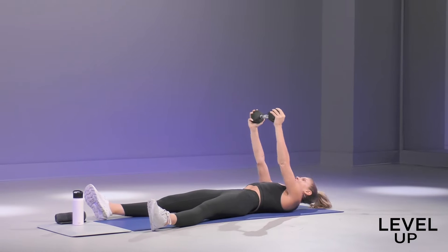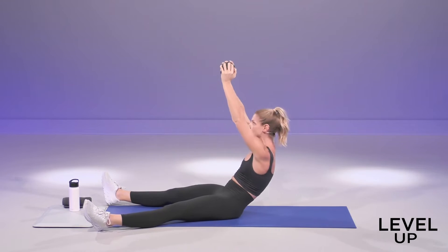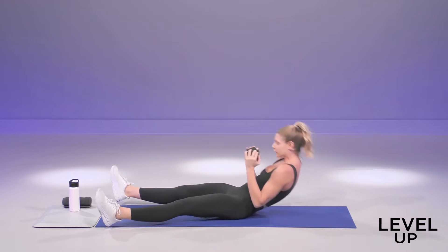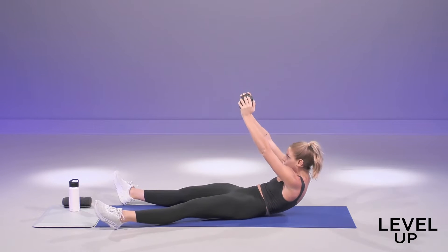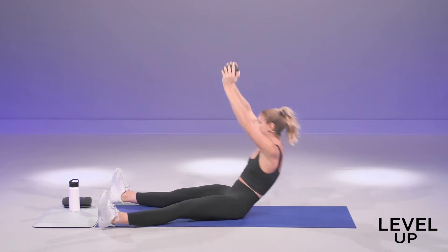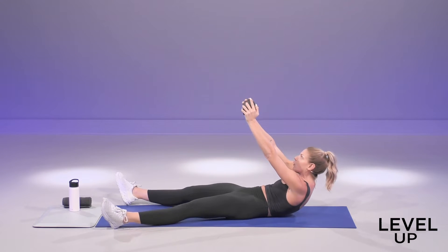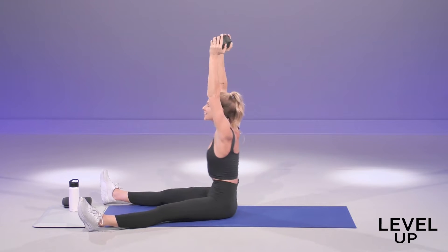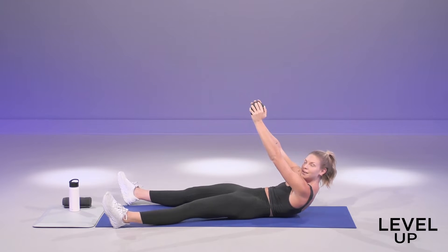Pause halfway, all the way down. Big sit-up. If you are having trouble, if the shoulder is feeling a bit pinched, you can always bring that weight down to your chest at the bottom. Sit up, and then press the weight overhead to go back down. Three more. Inhale to sit up nice and tall. Exhale, make sure you get that good pause, low back on the ground. All the way down. Big push to the ceiling. Exhale, roll down slow. Last rep. Pause halfway, all the way down.